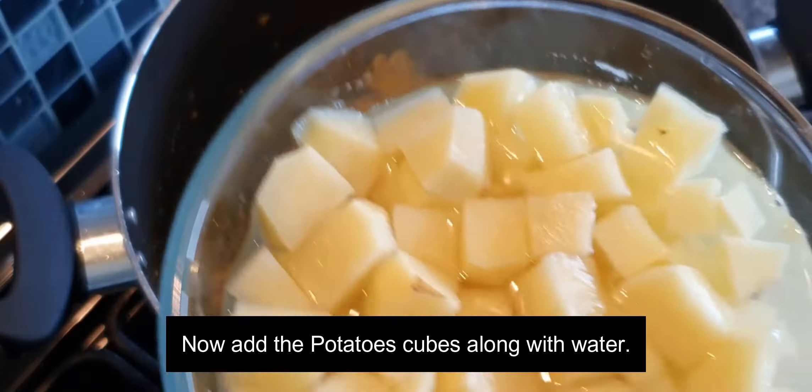Add more water for the potatoes to get cooked and also to get a thick gravy. Add a little salt, cover, and give it a boil.